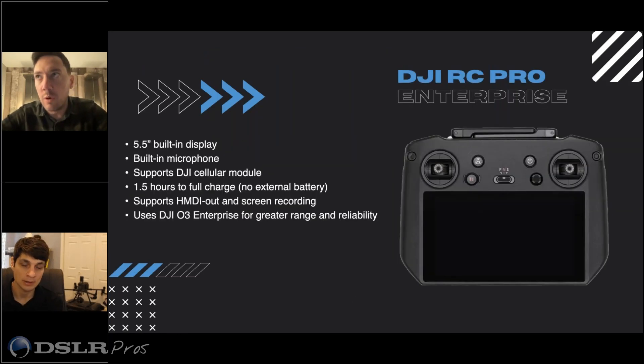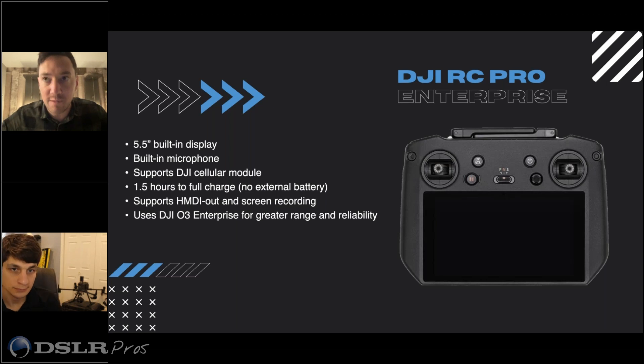This is more about the drone itself, but the RC that comes with all of the Mavic 3 Enterprise series of drones is better than what we've used in the past. What features can people who are moving from a Phantom or something else into the Mavic 3 series expect from the Enterprise version of the controller?